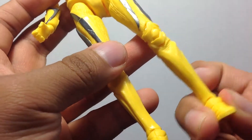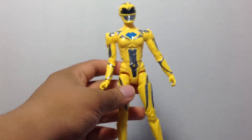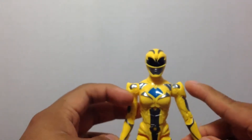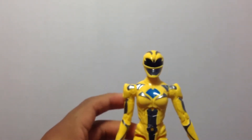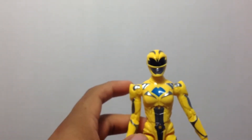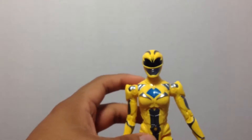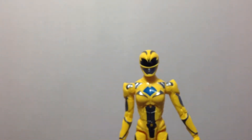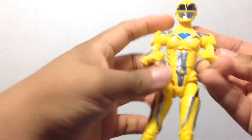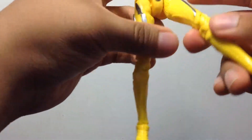There's a slight problem with the posing of this figure. Because she is hard to get to stand, even on plain surfaces — kind of sort of. She has the same center articulation as the other male power rangers, but she does have a terrible stance. The most I could get her in is like a weird kicking stance.